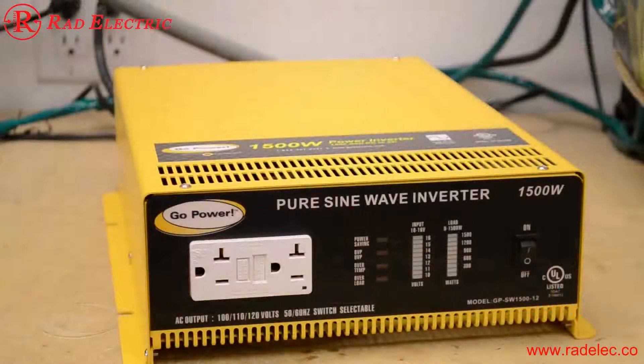This is the front of the GPSW 1500 watt inverter. We have an on/off switch, AC output and wattage display, a voltage indicator for incoming volts, a power save light, three fault lights, two AC outlets with GFCI protection, and of course our UL and CUL listing stamp on the front. It's very rare to find an inverter at this wattage that has UL and CUL listing.